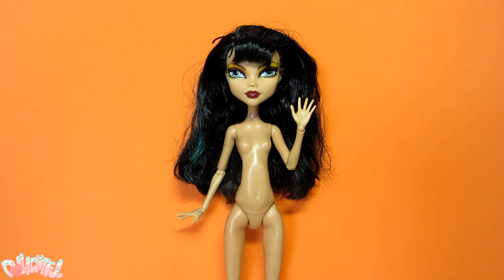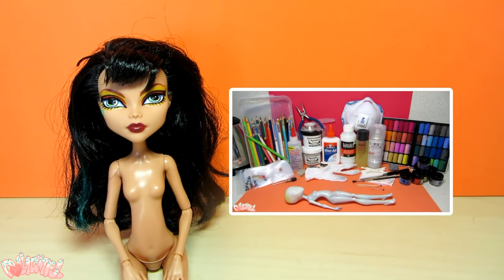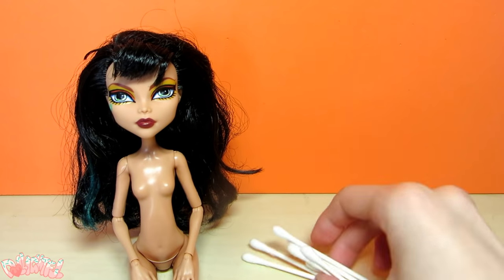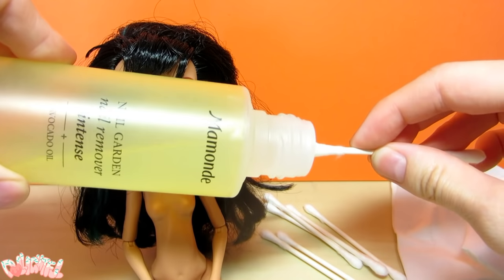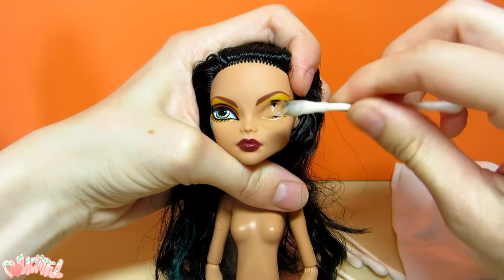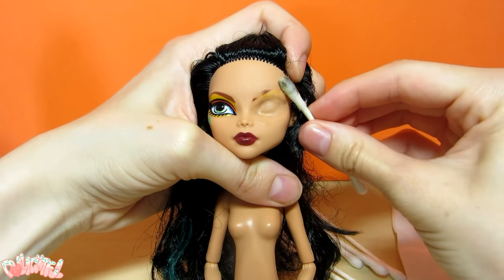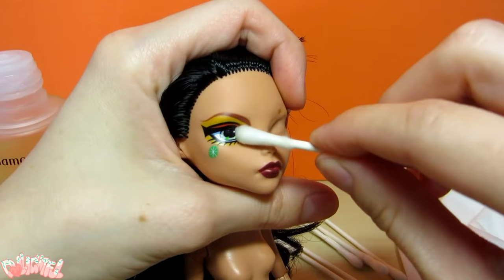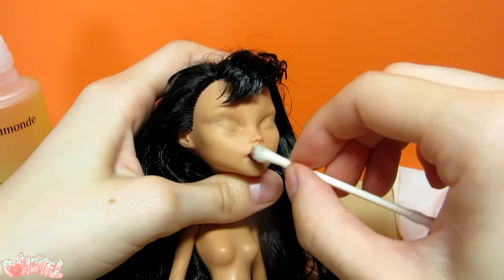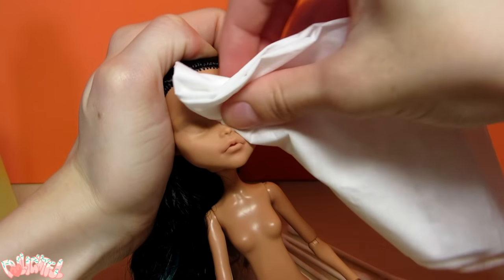I will be using Cleo De Nile because she's a fairly common doll with a medium skin tone — good for the sake of this tutorial. If you don't know what supplies to use, click here or see the description box below for a link to a video where I discuss all the materials you'll need for doll customizing. Let's remove her factory paint first. Take your acetone, wet the end of a q-tip, and lift off the factory paint using scooping motions. I take off the majority of the paint using q-tips, and then give the entire face a wipe down with an acetone-soaked tissue.